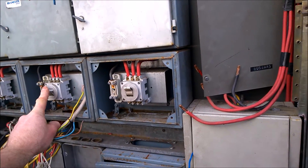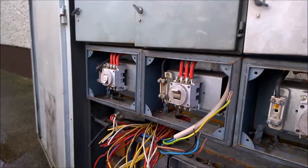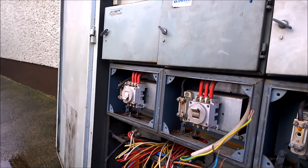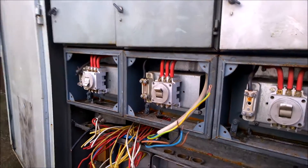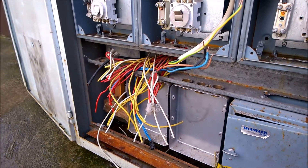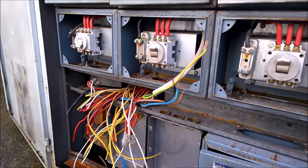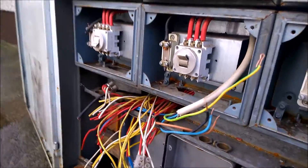I might get a 12-volt Thermodyne — whatever kilowatt they have — and use that for another turbine. Maybe 24-volt, I don't know. At least I can set up three of them in a row and isolate each one. I might have meters down here to see what's coming in and going out, and my grid ties as well — so I have a lot of room to work with.